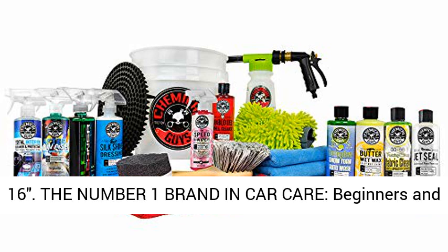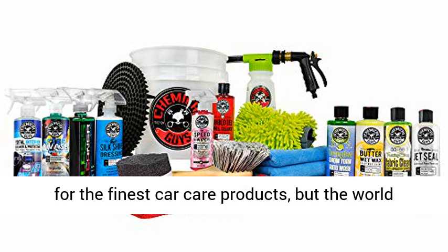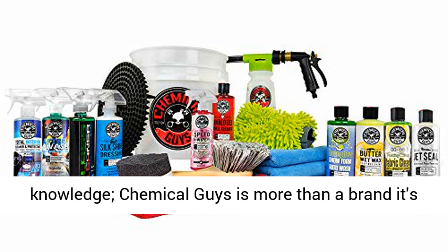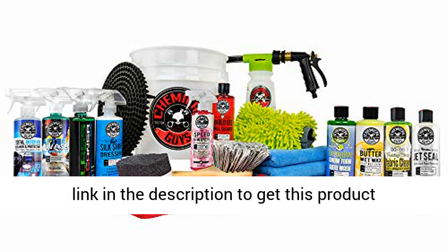All towels will be at least 16x16. The number one brand in car care — beginners and professionals alike choose Chemical Guys, not only for the finest car care products, but for world-class customer support and vast detailing knowledge. Chemical Guys is more than a brand; it's a lifestyle with a worldwide following. Click the link in the description to get this product.